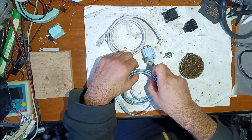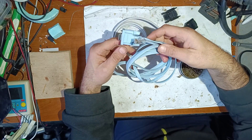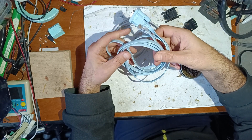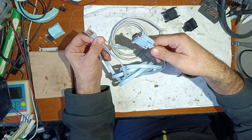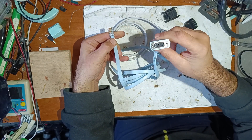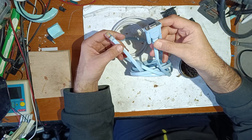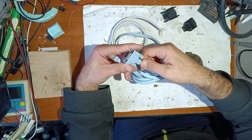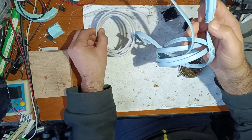Hello friends. In this video I will make a DIY Cisco console cable like this. This is the original cable from console connector to serial connector. This is the old version of Cisco cable. I need this cable and that's why I will repair it and make another one.